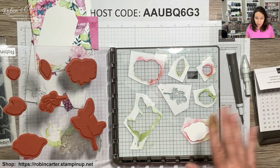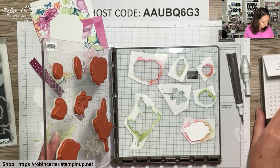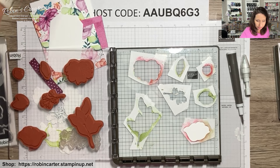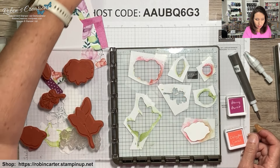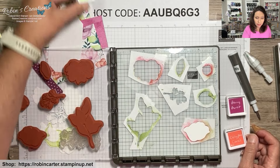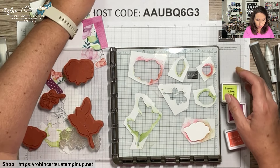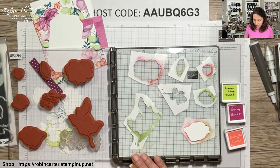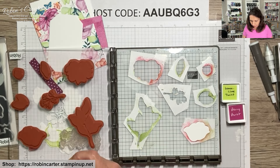Let me get out the colors for this card. We're going to stamp the small flower in Calypso Coral, the large flower in Berry Burst, and the leaves in Lemon Lime Twist — which is close to the retired Parakeet Party. We'll also add an accent of Pretty Peacock. I showed this in my first video but will do it again so you know exactly how.